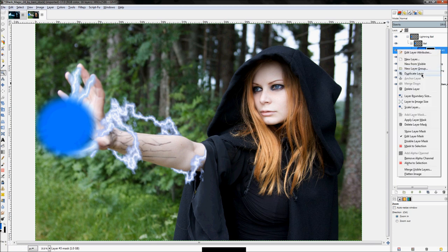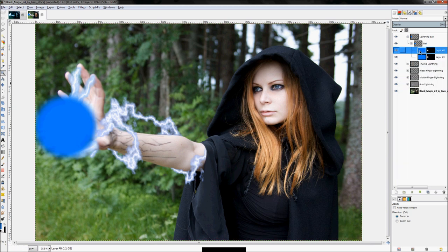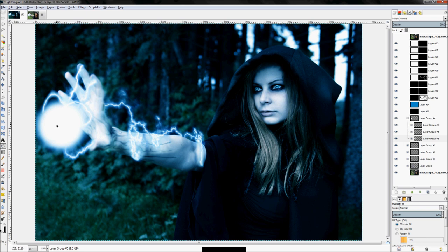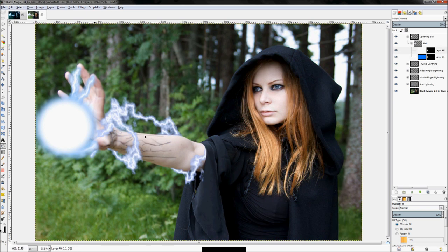Then right-click and click 'Duplicate Layer', then fill in the duplicated layer with the color white. There's the original and there's the new one — this one's ball is a little bit bigger but we can work with that.